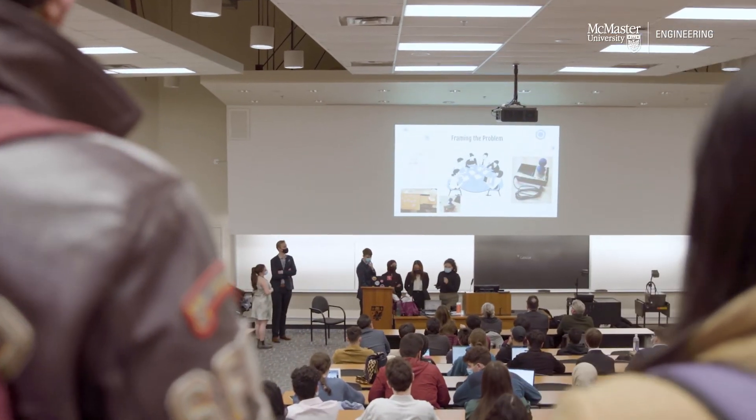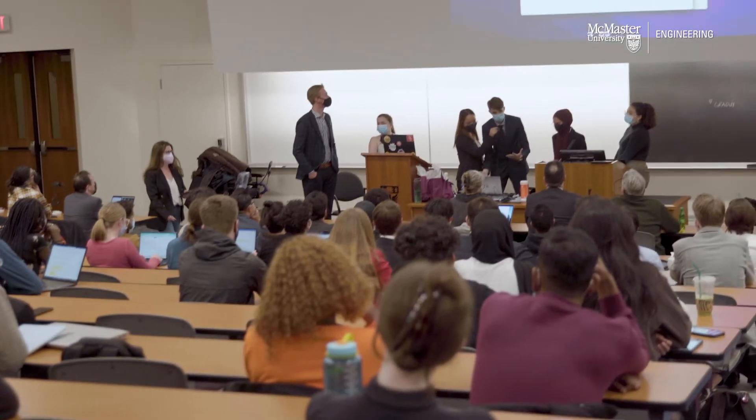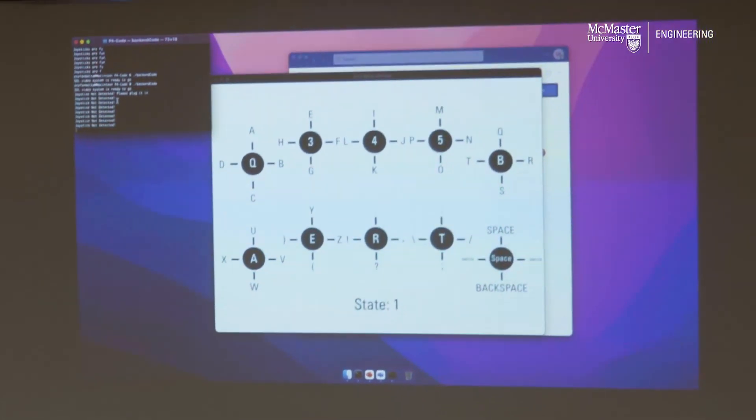We chose 10 keys on the standard keyboard that were positioned in a way that would be relatively natural for his hand. Using those 10 keys — which were directly above each other — and combinations of movements with a joystick, you can actually type with it.